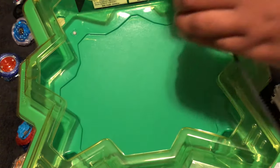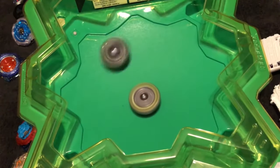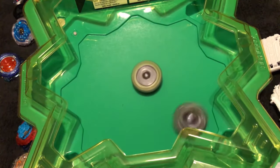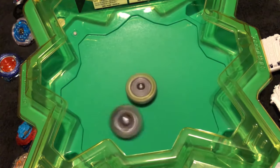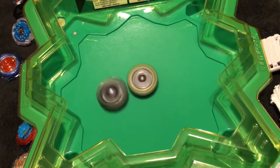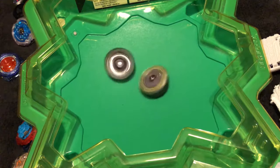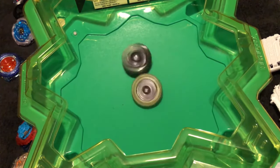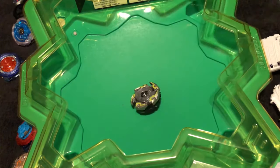Immediately on the first test match — go! Doomsizer! That was a horrible launch. I lost all my energy — I can do nothing but die now. Yep, it was about expected.